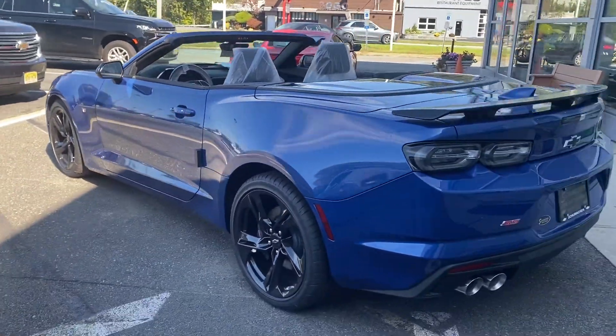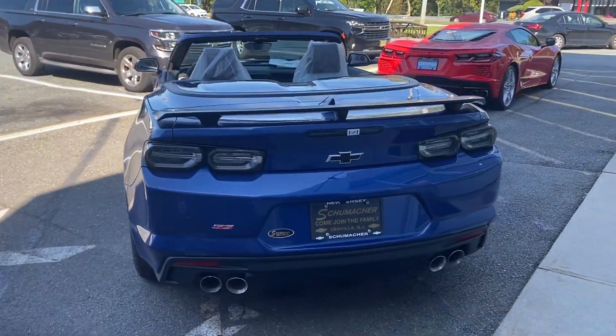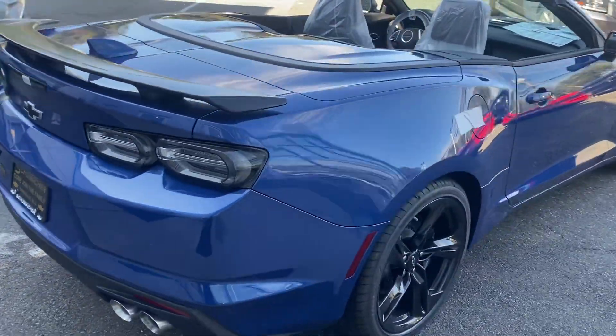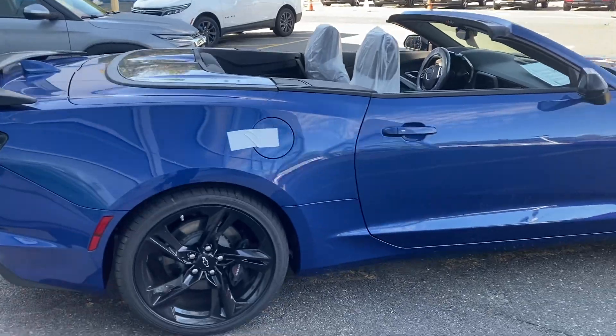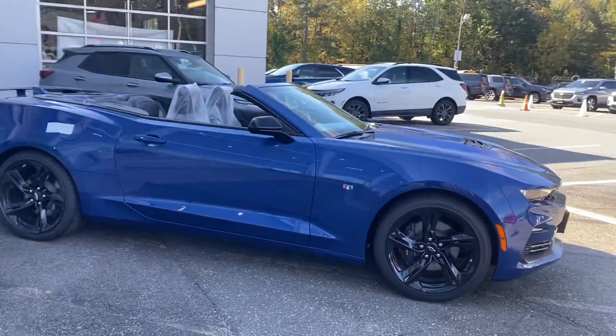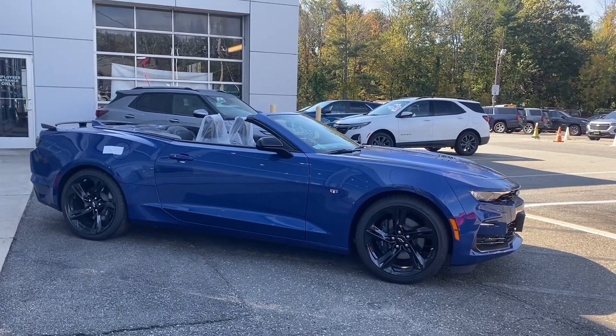That is our first and last Chevrolet Camaro convertible, since convertible allocation is over, in Riverside Blue Metallic with the carbon flash wheels. Ready to go — available for immediate delivery.